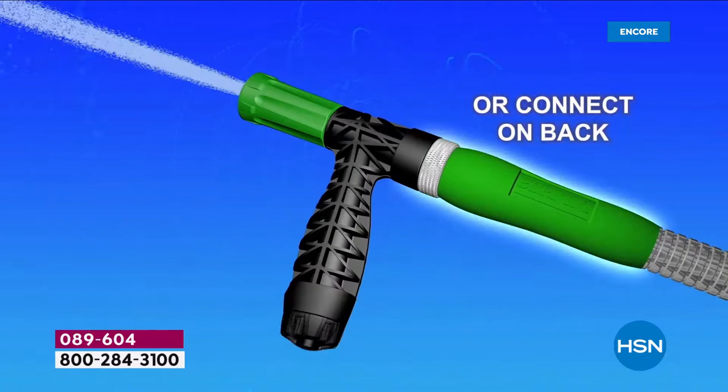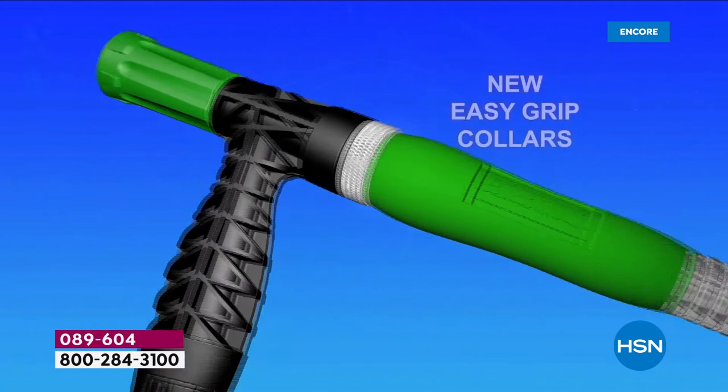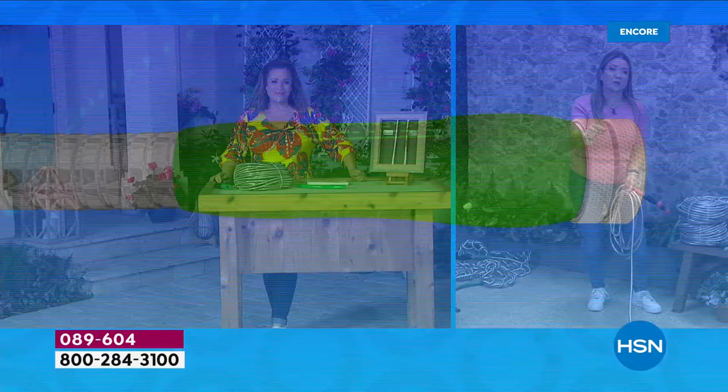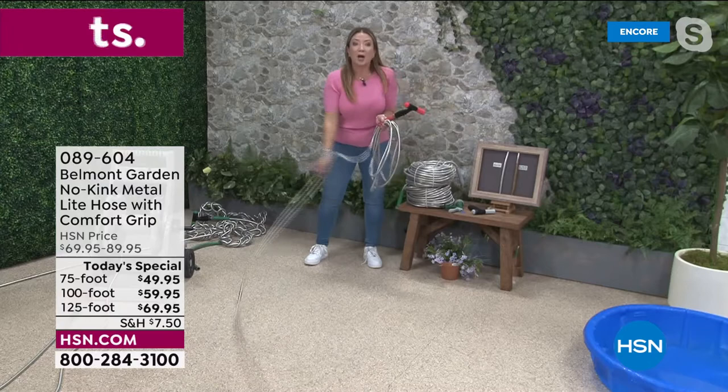Stop buying disposable hoses and throwing your cash in the trash. This is the hose to get. The brand new two-in-one nozzle — people are buying it just for the nozzle. The patented power coupler means no more popping off at the spigot. Silicon washers and comfort grips make it easier than ever.